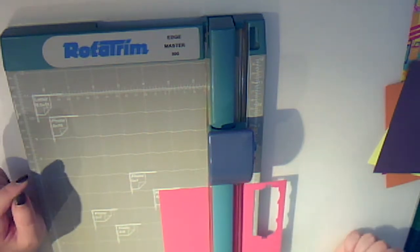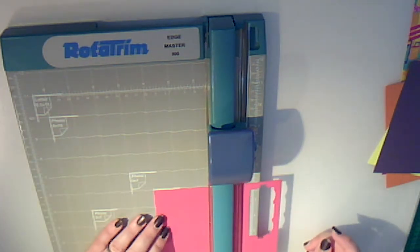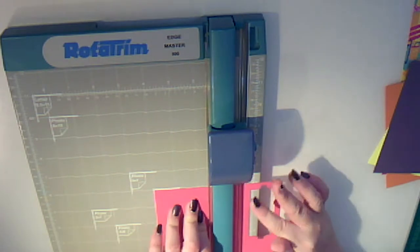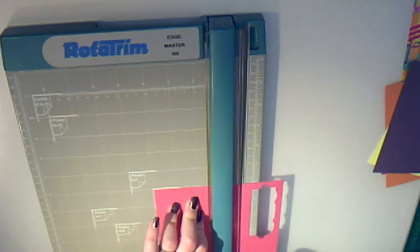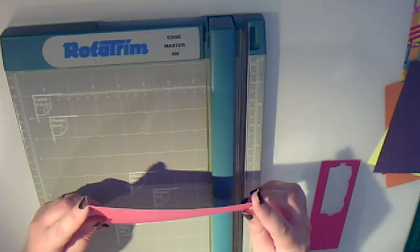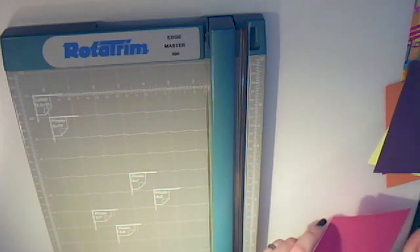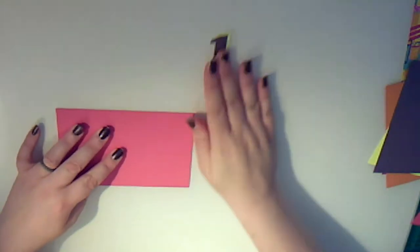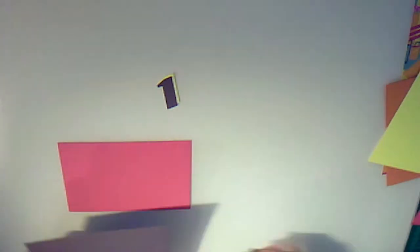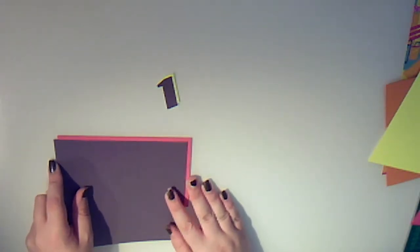I'm going to start by creating a photo mount — we're looking at a 6x4 photo. Because we're using 6x6 inch paper, what I'm going to do is actually trim it to 6x4. I'm going to offset that from our main image. And then because our letters have this shadow up to the top right, we'll place our photograph like so.